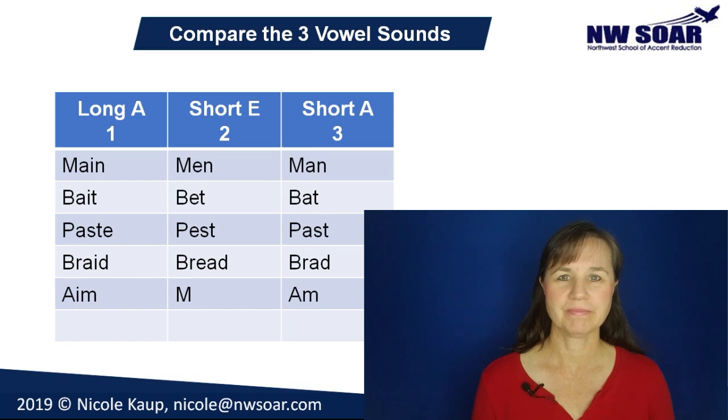Now the third group: pest. Short E? Yes, it was a short E — that was the middle word, P-E-S-T. Next: brad. No, it was not — it was the third word, B-R-A-D. Brad is a name. And the last grouping: aim. No, it wasn't — it was a long A. It was the first one, A-I-M, aim.